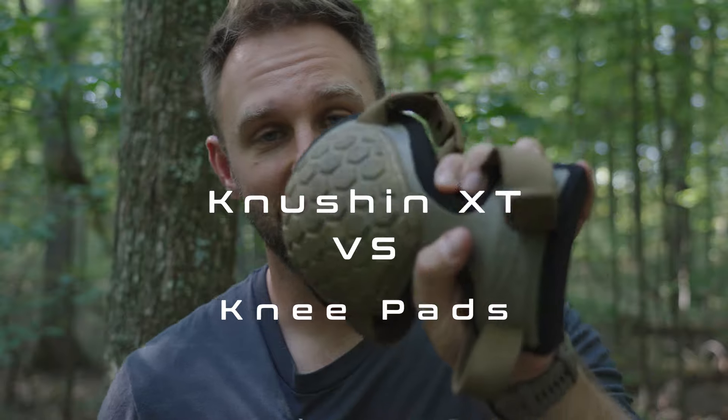What's up everybody, thanks for clicking on today's video. We're going to talk about the Tethrd Knushin XT and the knee pads.